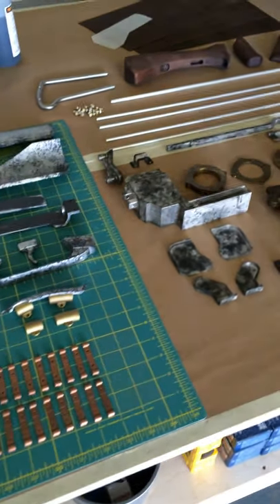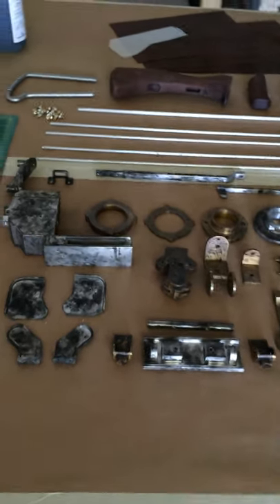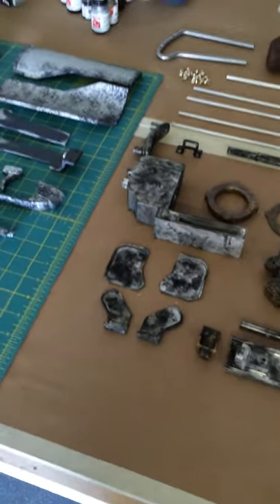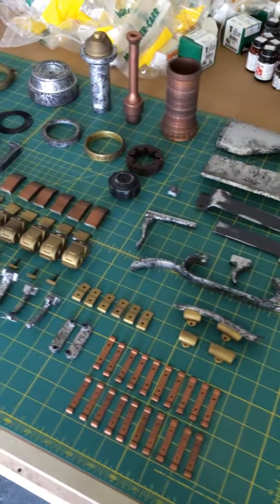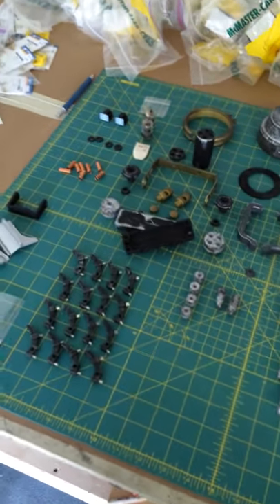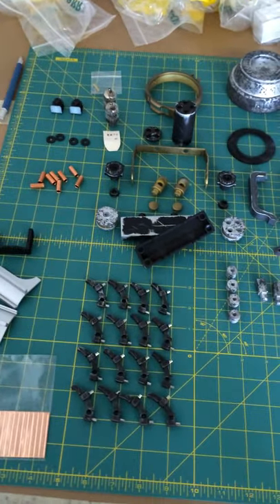I built two of these — actually building two right now. The first one is done. That was for the U.S. division of Sony, and we had that up at E3. It's currently at PAX in Seattle, I believe. This is the second gun, which is for the Japanese division of Sony. They'll be picking this up pretty soon, but I wanted to do this video to show you the details behind it.